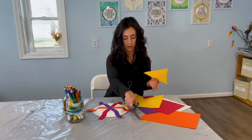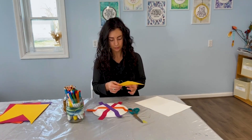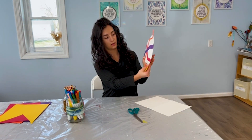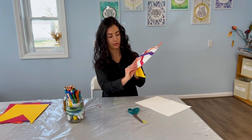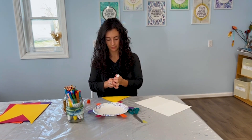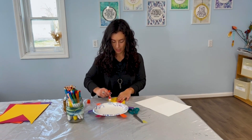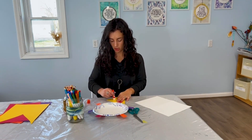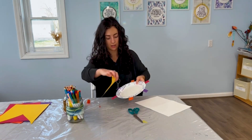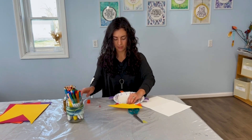It doesn't have to be a perfect triangle. I'm going to set my scissors down and set my colored paper aside for a little bit more space. Then I'm going to glue the base of my Ferris wheel to the back. I'll flip so that my strips of paper are down on the table, and I'm going to put some glue on the very top of my triangle — about two inches of the top — and then stick it down onto the back of our paper plate.